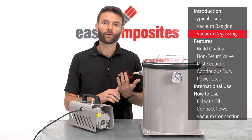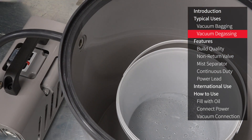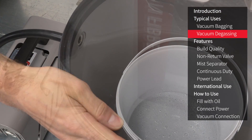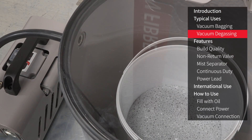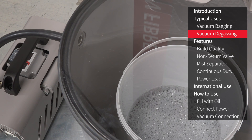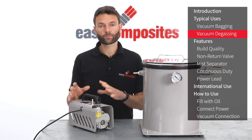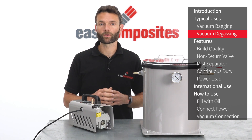So if you're working with relatively low reactivity materials such as RTV silicones or epoxy casting resins, then that pull-down time may be perfectly adequate. If you are working with high reactivity materials such as fast cast polyurethanes, then either a smaller degassing chamber with this pump or a larger pump with a chamber of this size would be required.